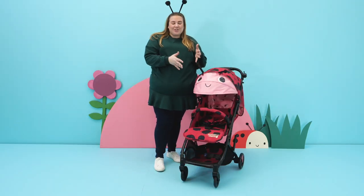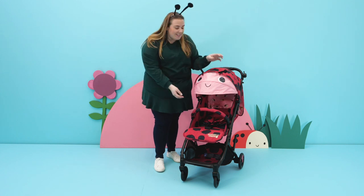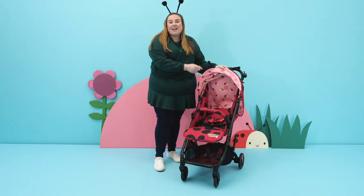Did you know that 8 out of 10 children love our prints? We work with the University of Sussex to make sure the prints inside our hoods are as engaging as possible. Check out the website for more colours.